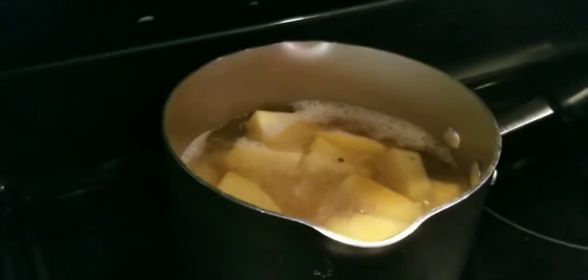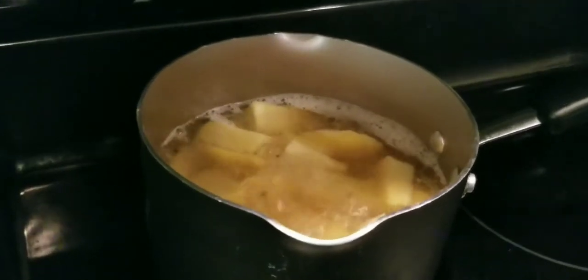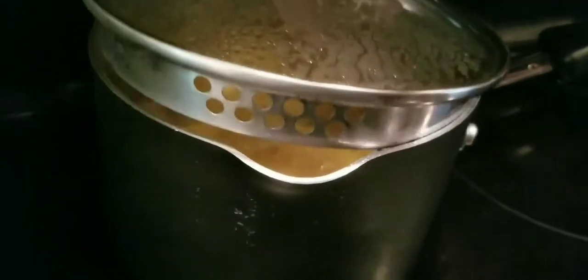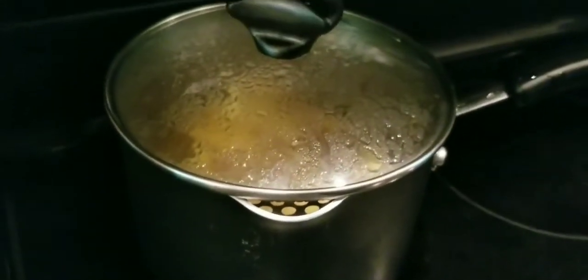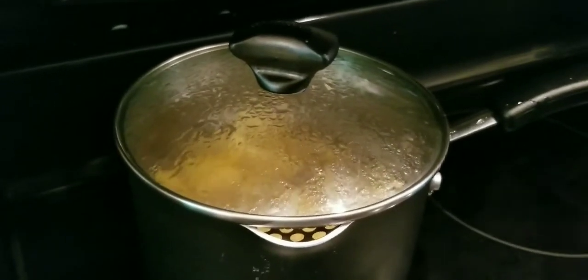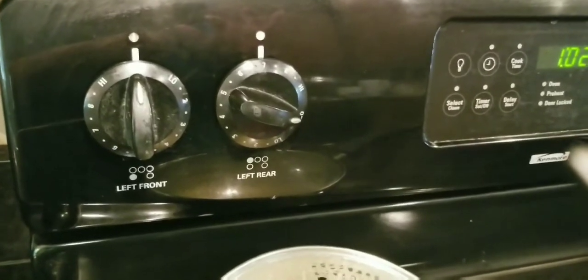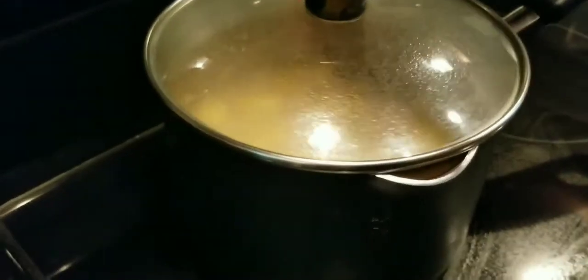I've got them on about seven on my setting. I'm gonna put my lid on there — this lid has some holes in it, so I'll put it where some of the steam can come out so it won't boil over. I'm gonna let them boil for like 15 minutes.